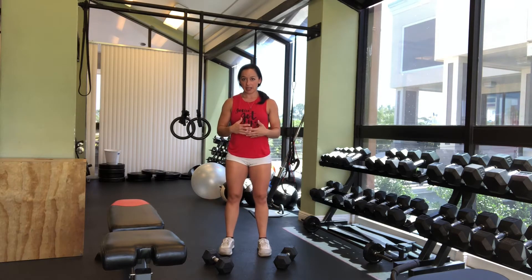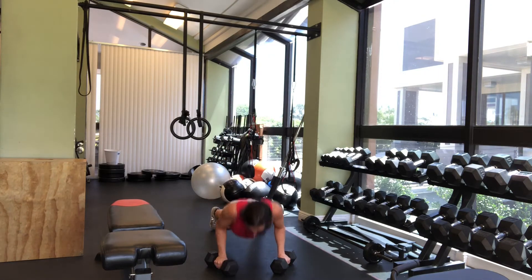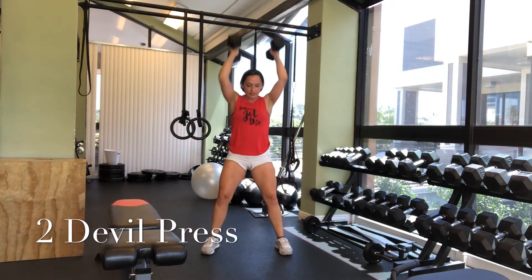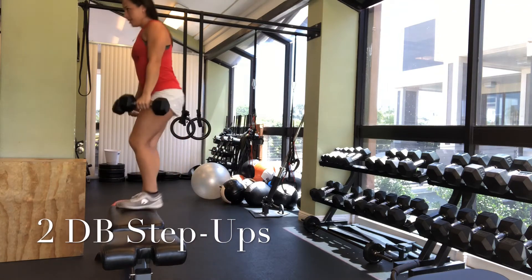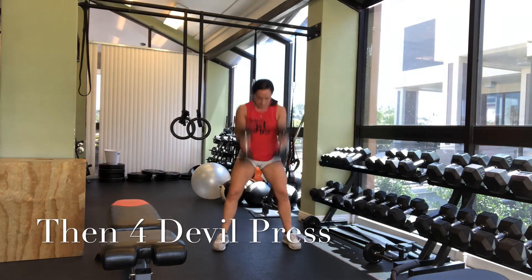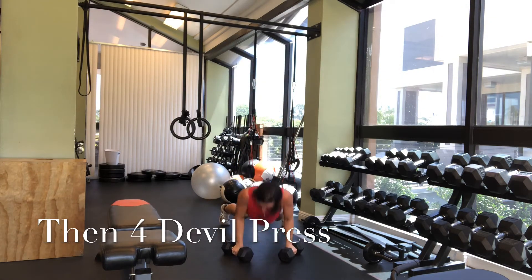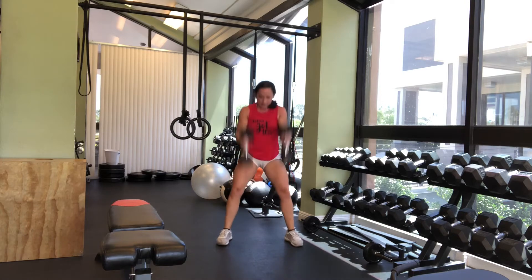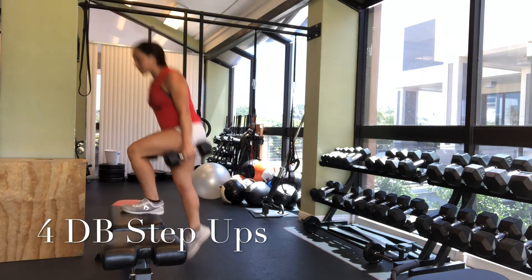So it'll look like this. This is the dumbbell double press. I'm going to pick up the dumbbells — 25 pounds. We're going to go 2. That's 1, that's 2. We're not going to set the weight down. We go 1, 2. Immediately we go into 4: 1, 2, 3, 4. Immediately we go into 4 steps. Make sure to alternate your steps.